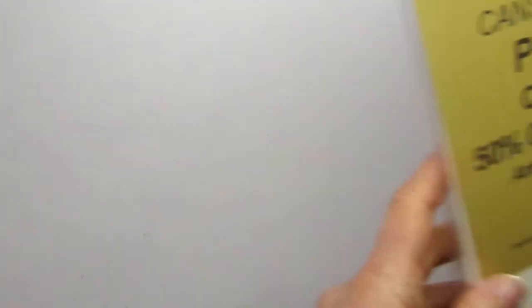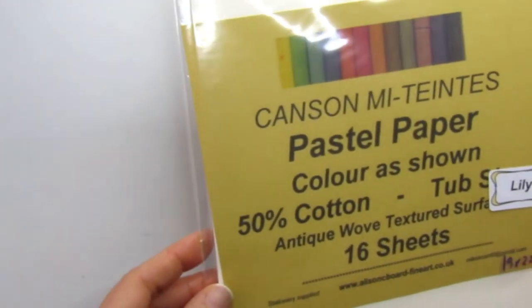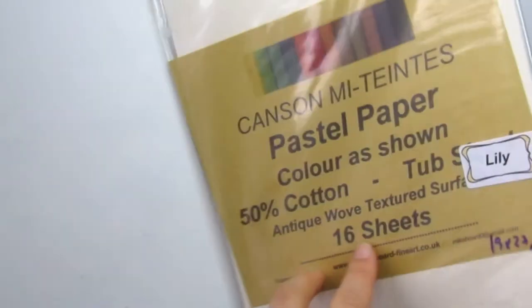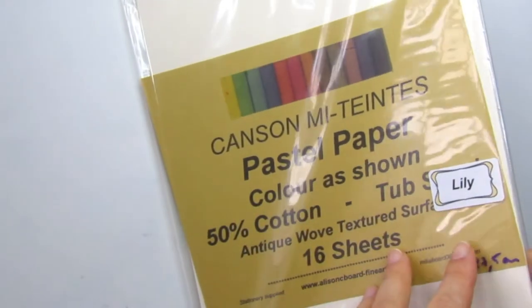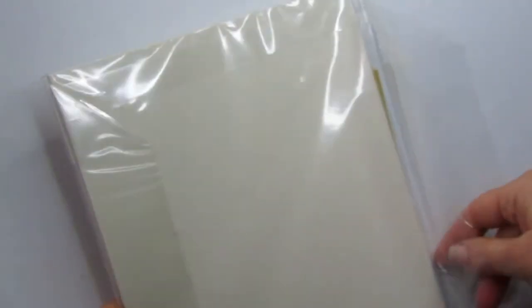I haven't used pastels for a long time, so it's always a mystery if you can do it again — at least that's in my head. This is Canson Mittentes or whatever it's called — this paper is horrible.